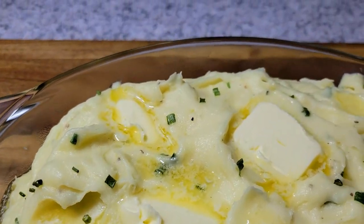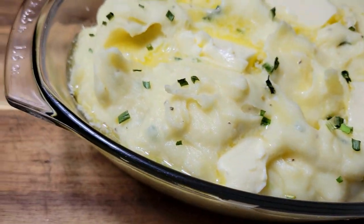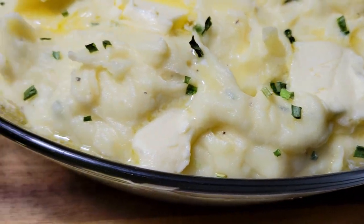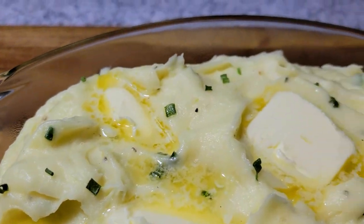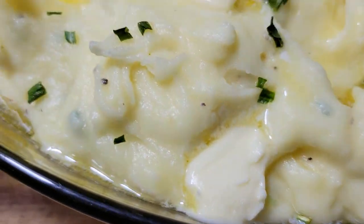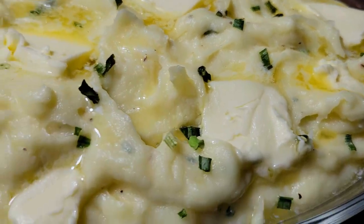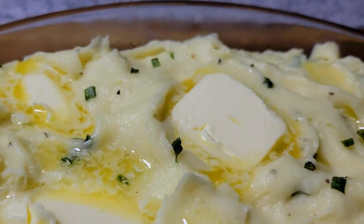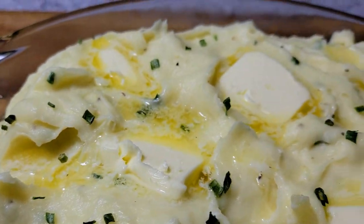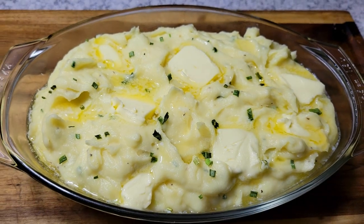There's no taste test with this other than me testing for the seasonings, but I am going to be having this with something else and I'll be doing a taste test then. If you enjoyed this video please give me a like, leave me a comment, subscribe if you are new to the channel, and hit the notification bell so you'll know when I upload a new video. Follow me on Instagram, Facebook, Twitter, and TikTok — Cooking and Chilling with Kenny — and until next time, peace.